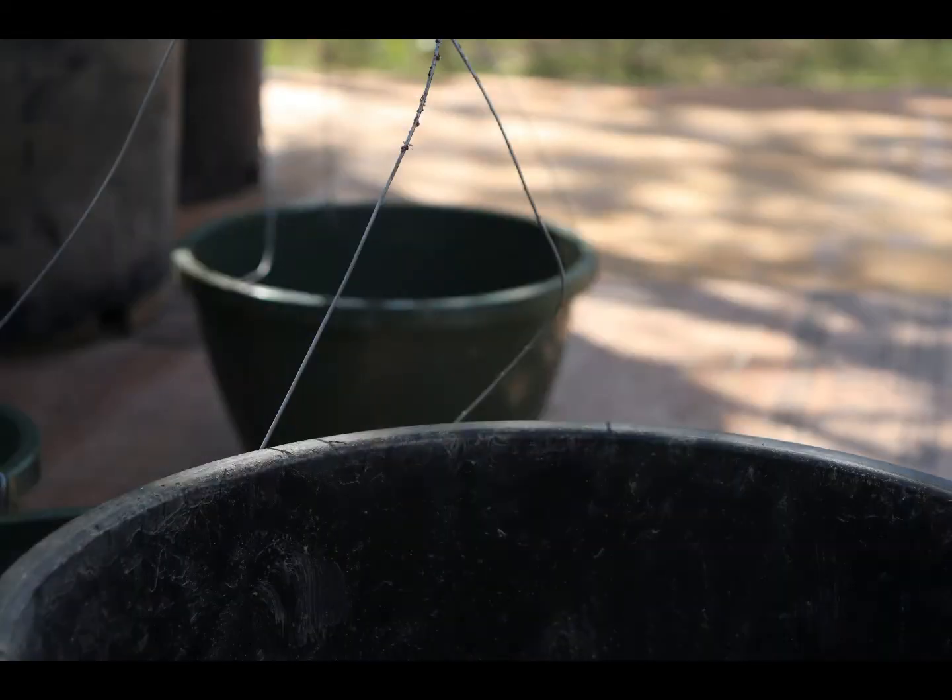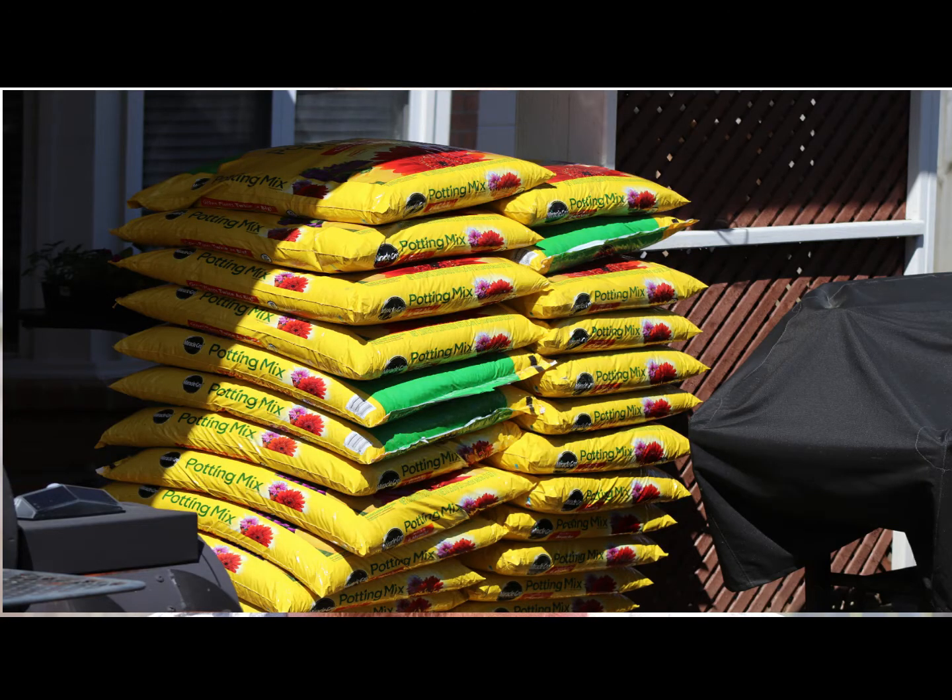There is an investment in the very beginning. You have to have the container, and you need good soil and fertilizer. Peppers and tomatoes are heavy consumers, which means that every bit of the fertilizer and nutrients in the soil will be absorbed rapidly into the plant.